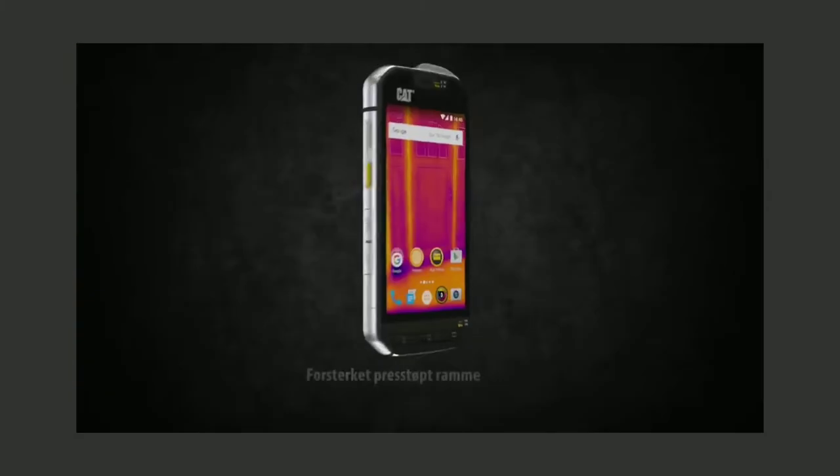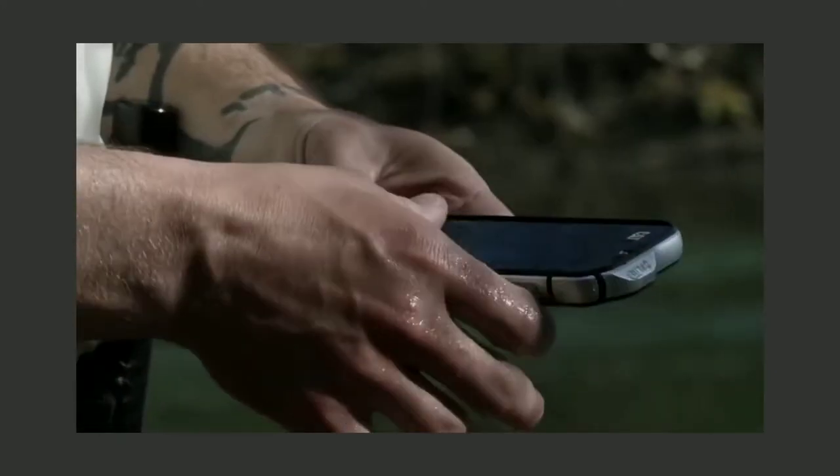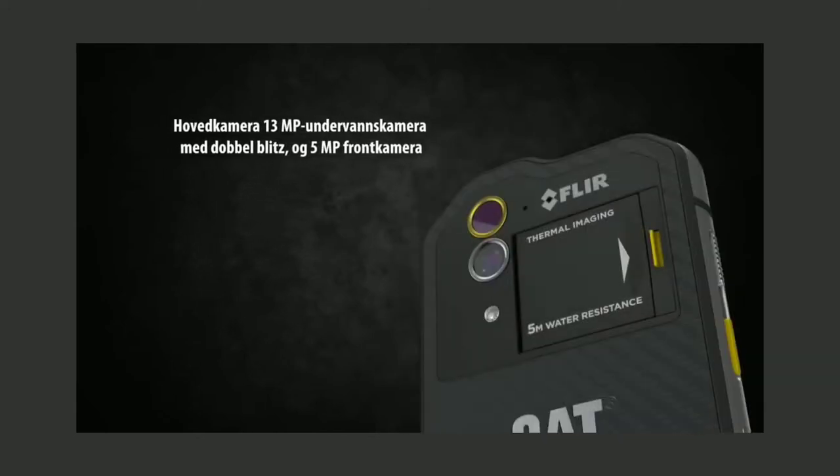It has a speciality thermal camera. The thermal camera is used in heat, darkness, and smoke — so it has real utility in challenging environments.